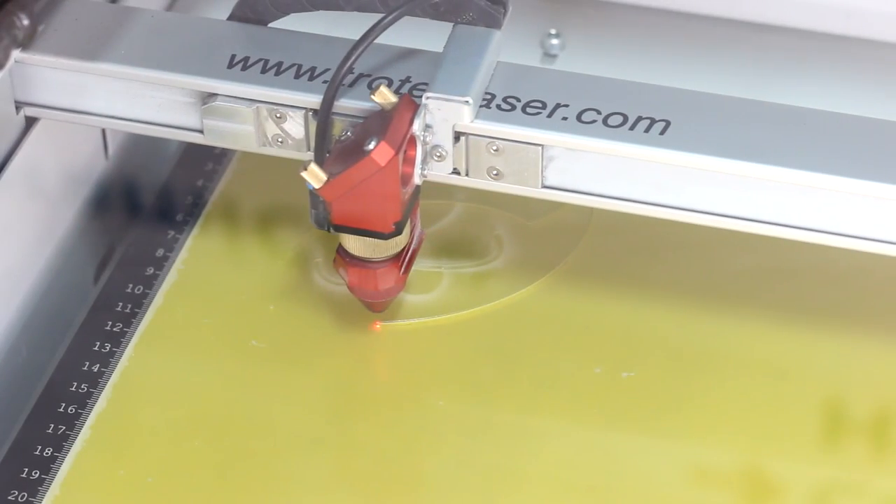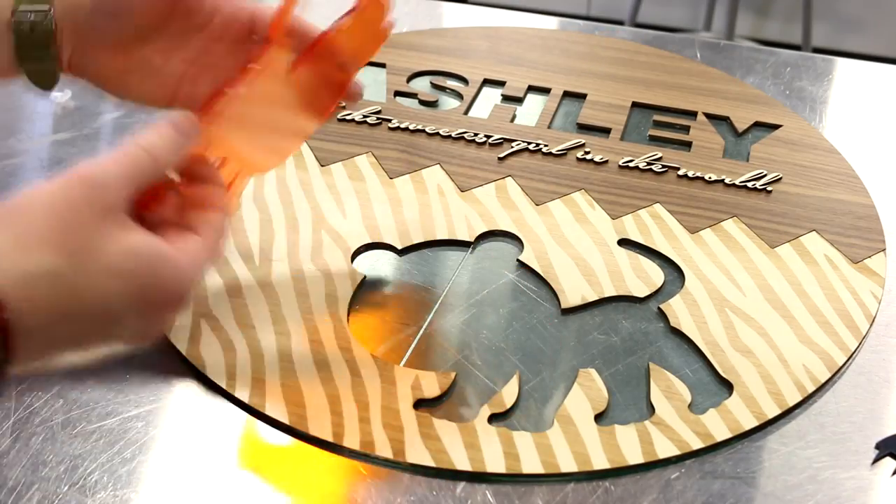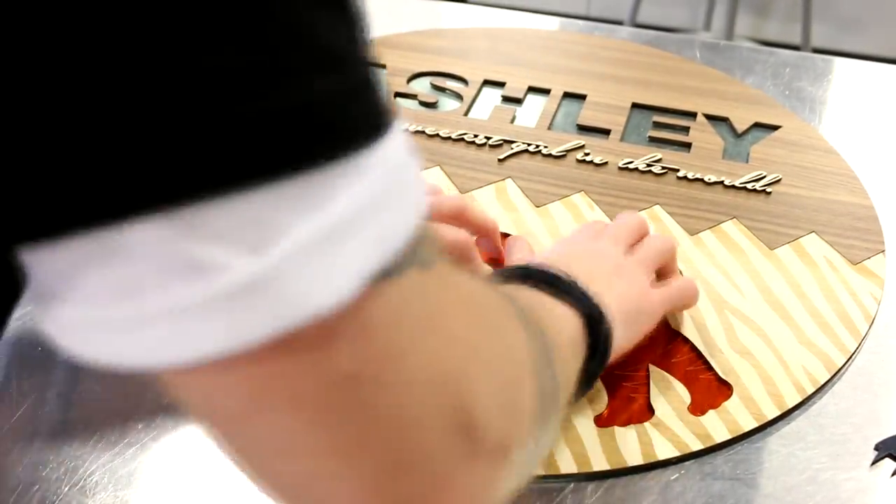Our acrylics were each cut and kiss cut in our Speedy laser. Here again kiss cutting is a valuable tool, making the assembly of a complex element like our tiger, with many small pieces, almost effortless.